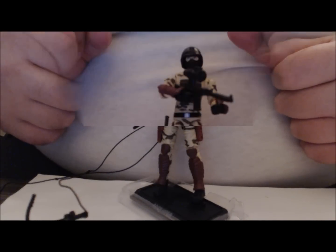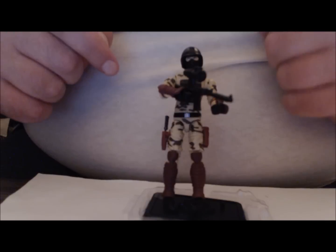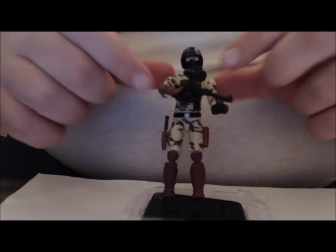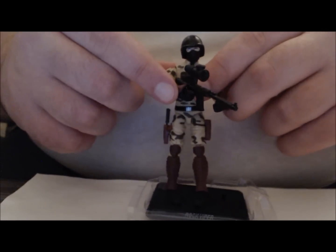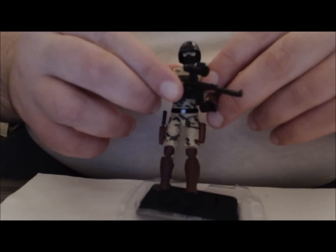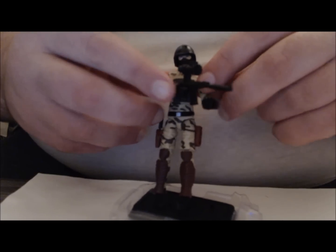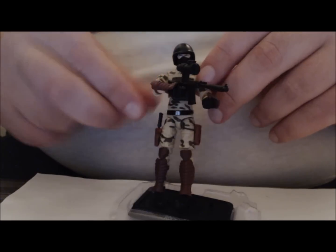In case you're wondering, yes, the Rock Viper can hold the sniper rifle with that trigger finger. It takes a little work to get into his hand, and unfortunately the arm gauntlets really limit the ability to get it up in a good firing pose. But hey, it is better than what we had back in the day and it still looks fairly cool.